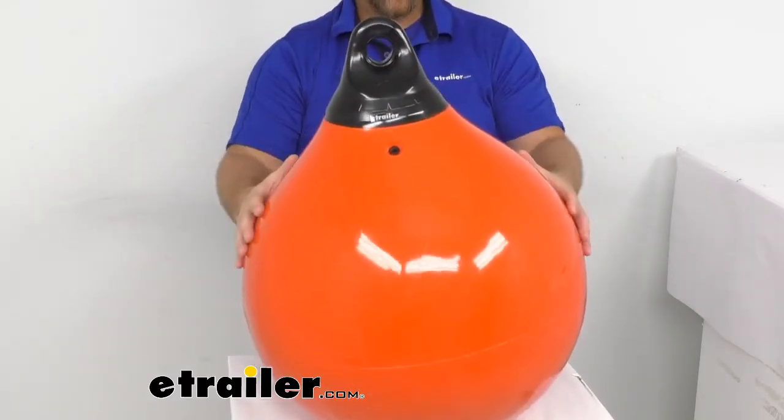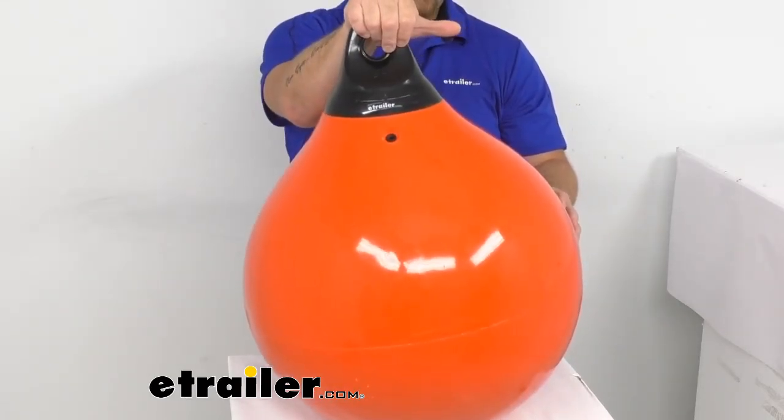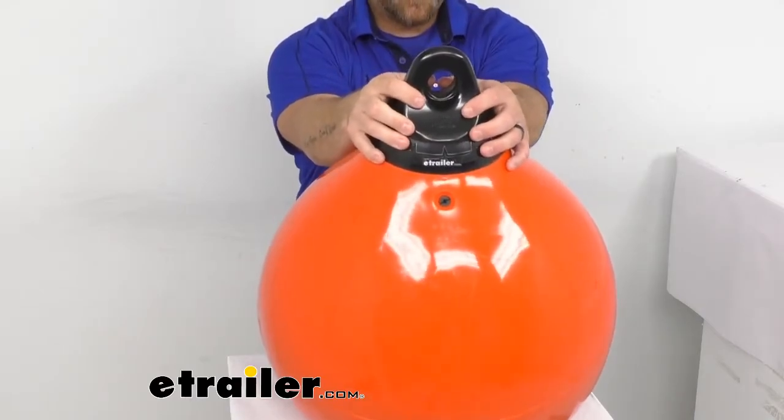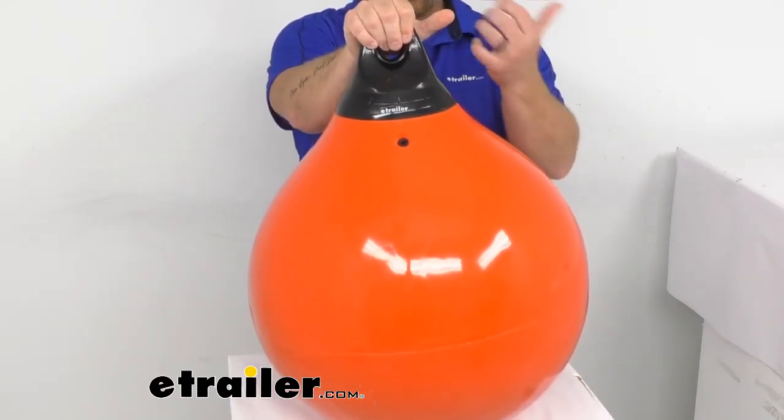The dimensions are 18 inches diameter, circumference is 57 inches around, the eyelet diameter is one and a half inches, and the buoyancy is 112 pounds. It is made in the USA — a standard quality you know and trust.